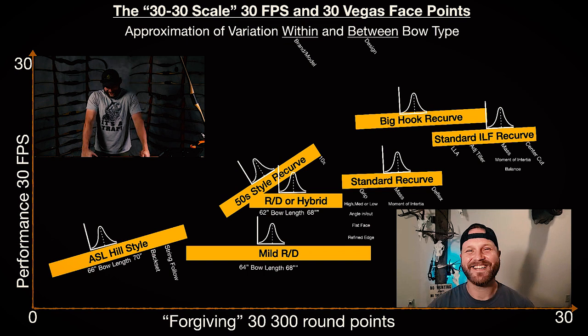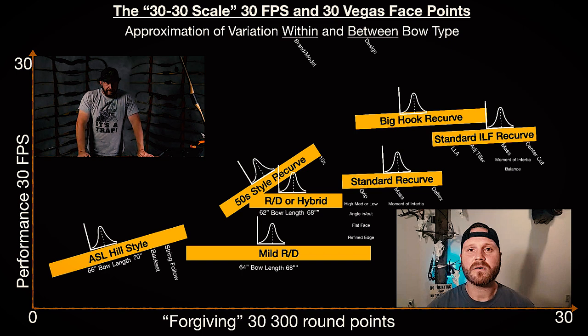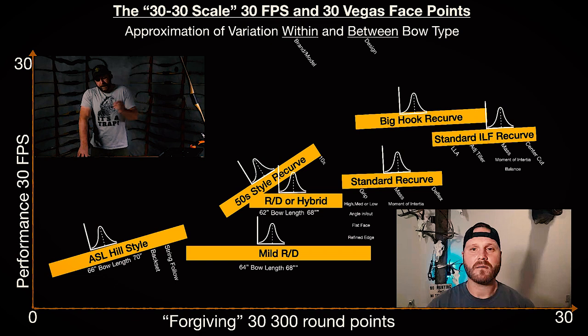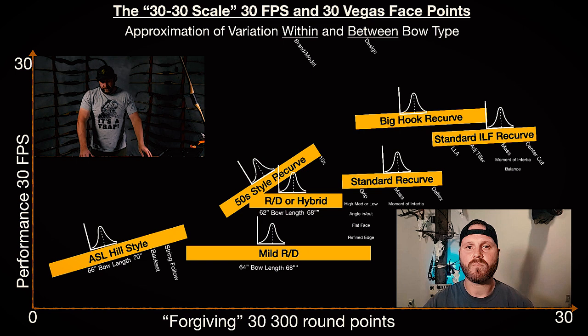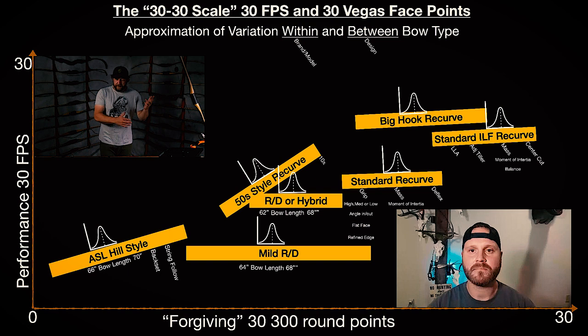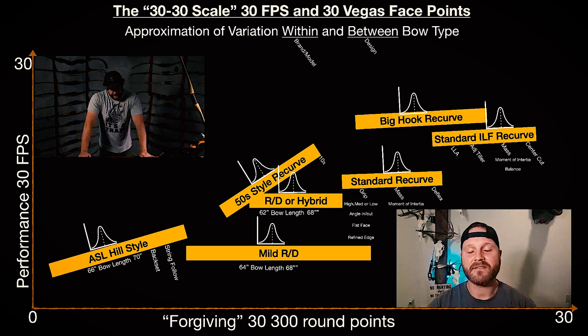I noticed a couple of the bows on the chart are tilted — is there a reason for that? If you see something like a 50-style recurve tilted, that's because there's a lot of variation within that type. There are 50-style recurves that are really slow and tougher to shoot, and then there are 50-style recurves they've beefed up — like the Chinook 10X version of the SS — that are really easy to shoot and right up there with a standard winged reflex recurve. When you see the tilt it means there's a lot of variation in that type.